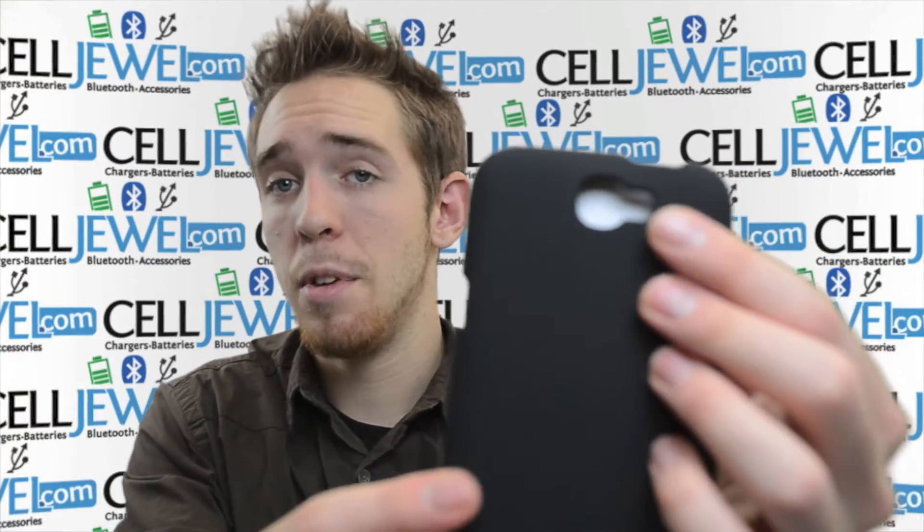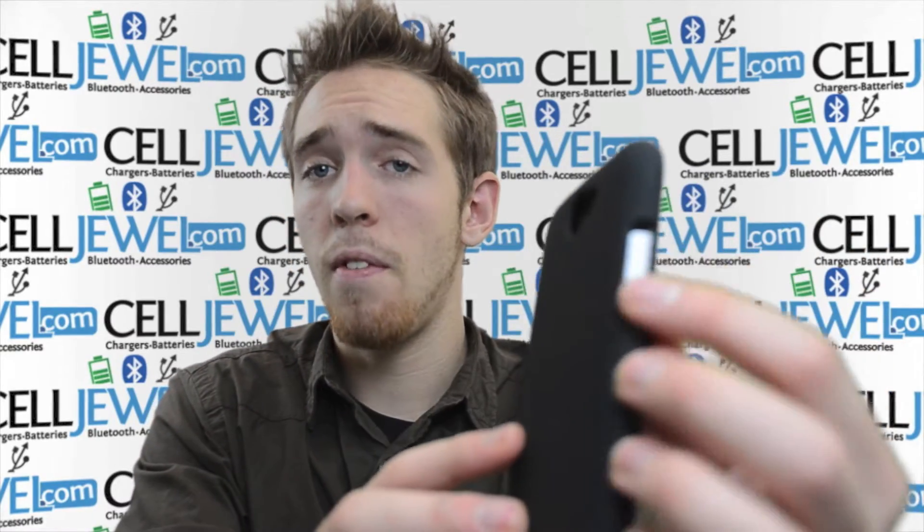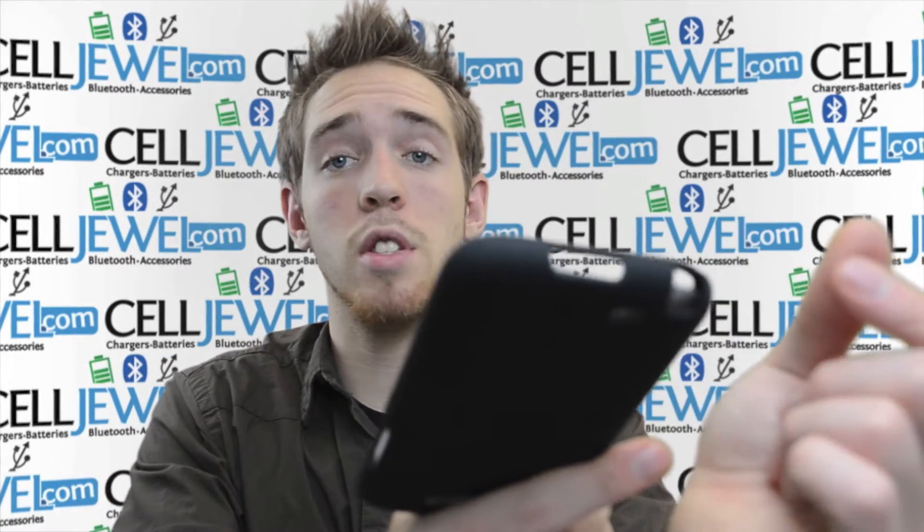It's got an opening for your camera so it won't affect the quality of your photos. Opening for your headphone jack so you can still plug it in. Opening for volume control on this side and opening for camera control on the other side. On the bottom it's got an opening for the USB port so you can still plug it in and charge it.